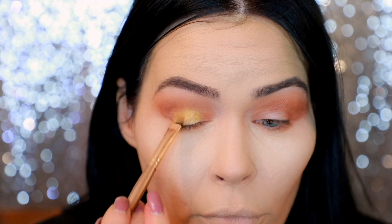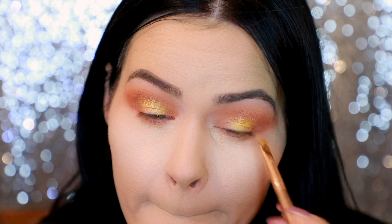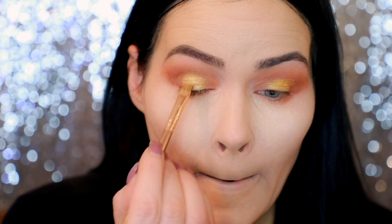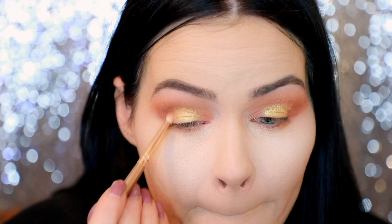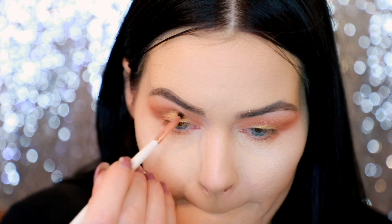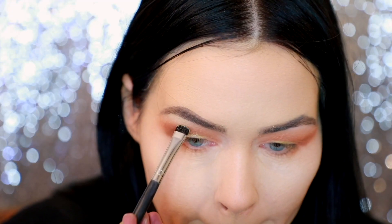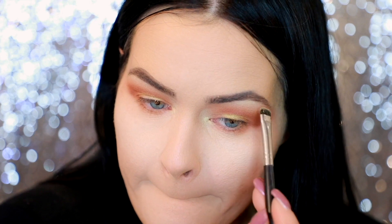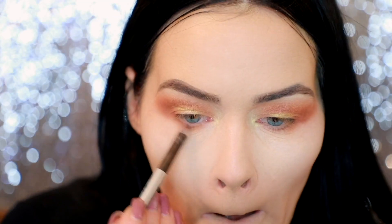Now I'm taking that gorgeous shade Jean and putting that on my crease area. You want to feel where your eyeball starts to curve — that's where you can lay down the color for your eyelid if you have zero eyelid space like me. Now I'm taking Ella, wetting my brush, and layering that on top of Jean. Then I take Abigail on a pencil brush and where the colors meet I lay it down for a nice blend. Then I went back in with Josie on a slim fluffy brush to blend everything together, and I highlight my brow bone with Ella, pulling down very lightly and blending with a clean fluffy brush.